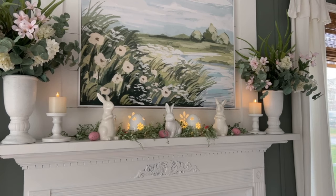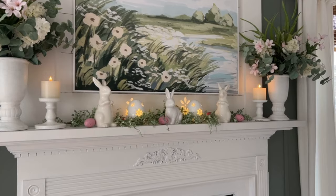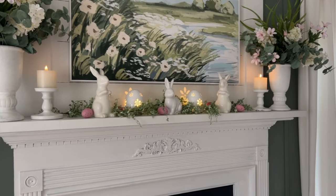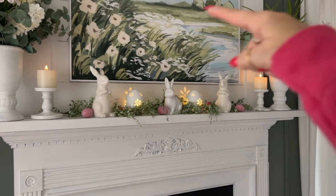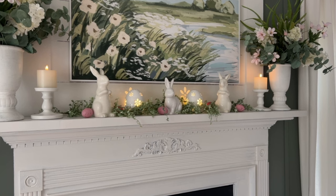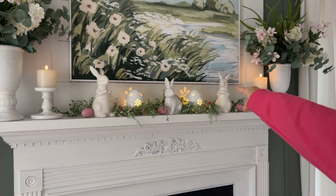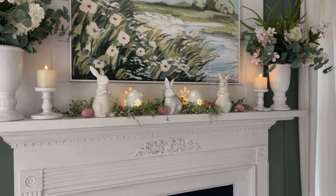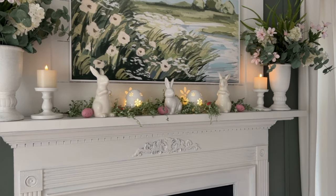So what do you think of this look? It's very symmetrical — you've got your florals on each end balancing the print, and then in the middle you've got your bunnies and your eggs with the garland and grass. I love how it's almost an extension of the print, like the bunnies are playing in the grass. Then you've got your candles at each end again for balance and symmetry, plus the light in the middle from the eggs and their lovely reflection. You also have the colorful eggs to balance with the pink florals at each end.